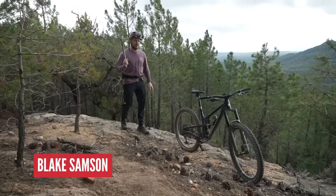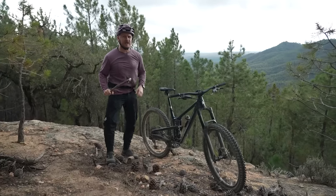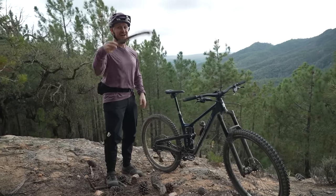Welcome back, you beautiful people. Have you ever got yourself in a bit of a sticky situation out there in the wilderness on one of your rides? Well, today is your lucky day. I've got a few tips and tricks on how to get yourself out of those sticky situations. Stick around.